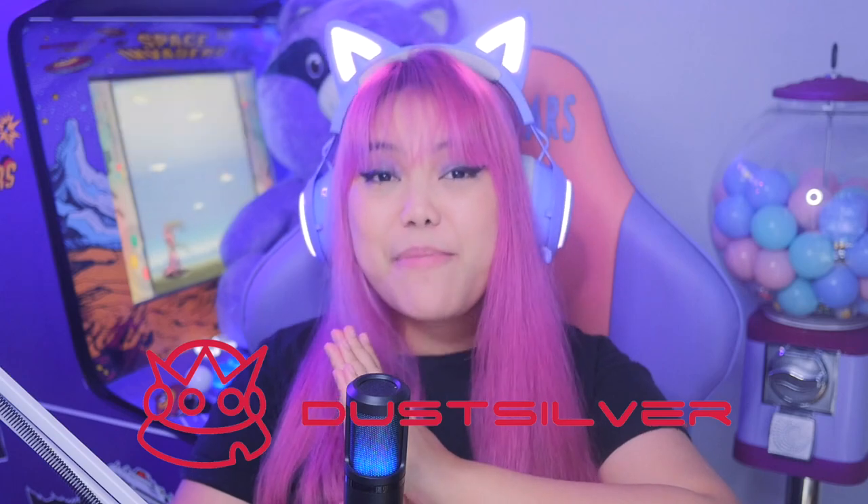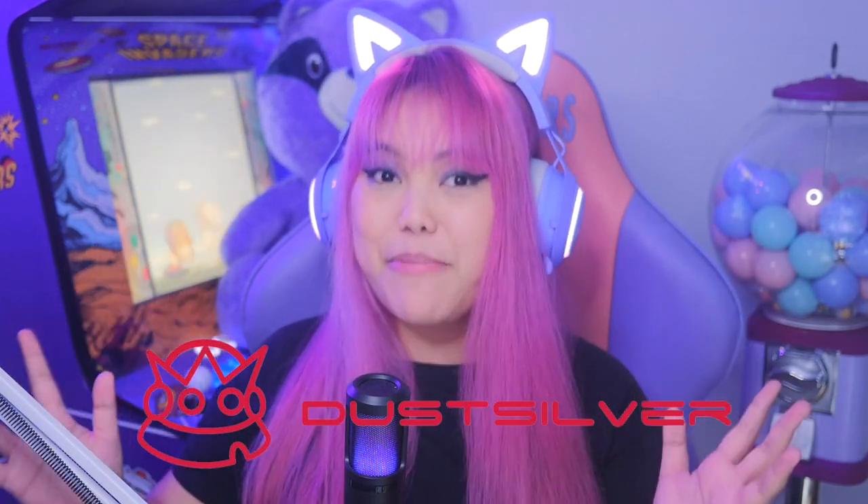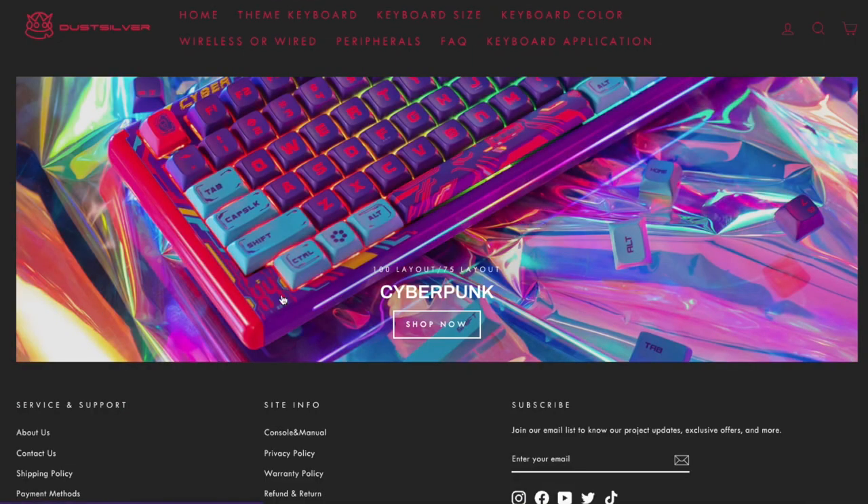Before we start, I would like to thank the Dust Silver team for sending me this Cyberpunk Keyboard. I was so excited when they reached out to me because it looks so beautiful, even just in the pictures. And now we have a chance to unbox it, so let's go!